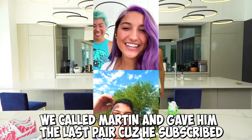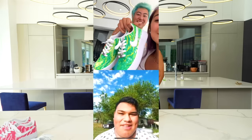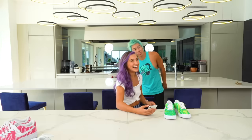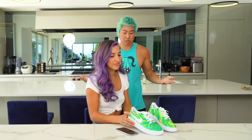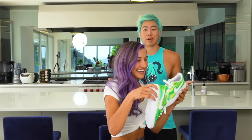Hi, your name is Martin? Yes. Nice to meet you, we got custom AF1s! Oh, thank you so much! Bye, have a good one! Thanks Martin for subscribing, we love you and I hope you love your shoes. You guys subscribe too, because if we're gonna find someone to give these away to, you gotta be subscribed to See You See Crafts.